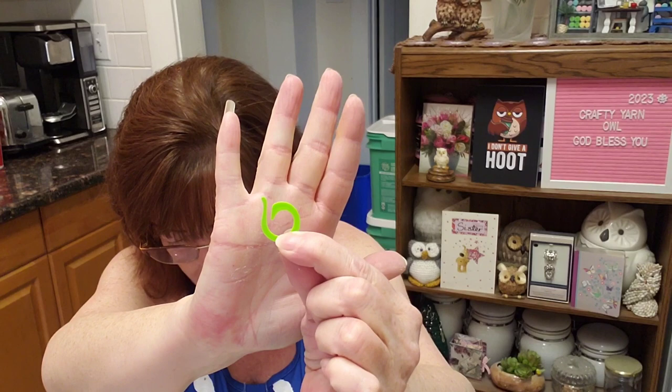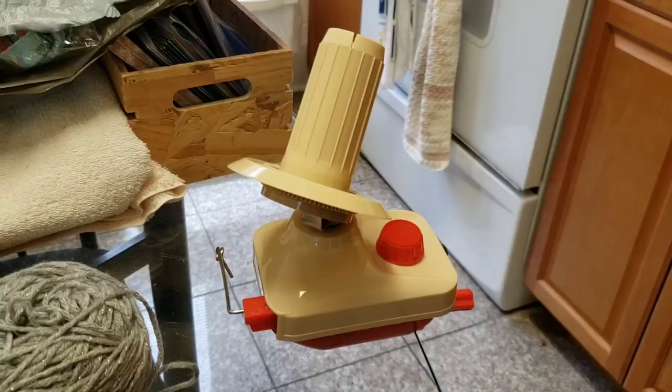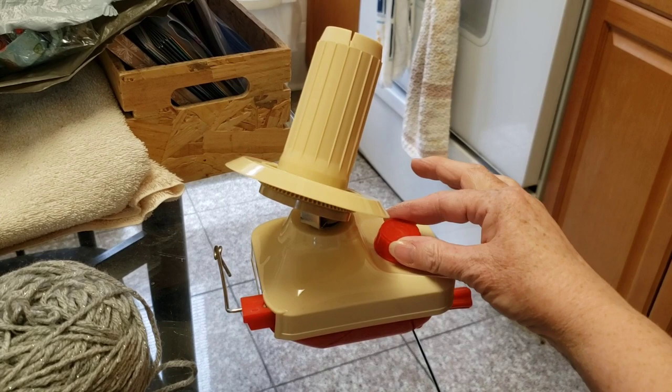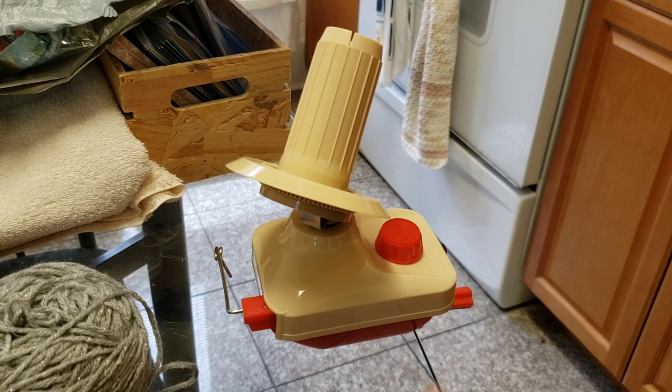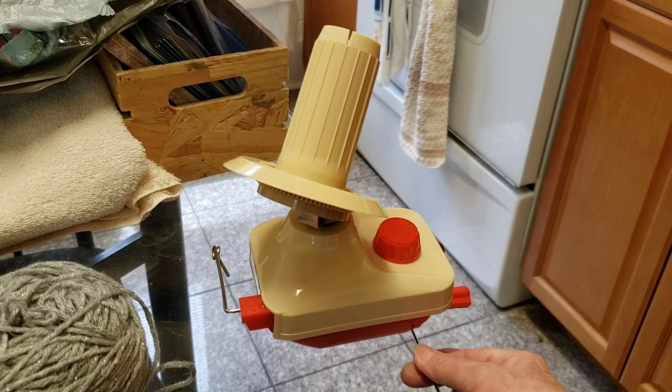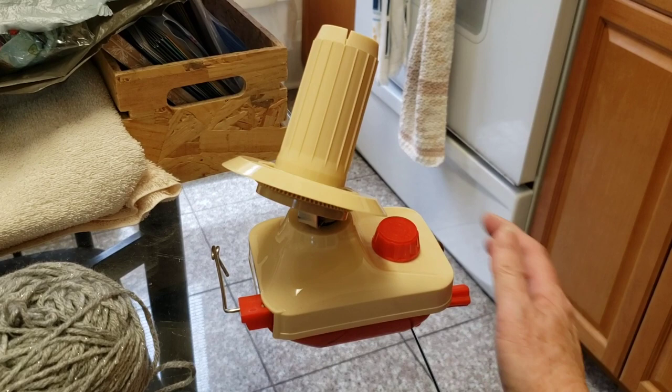Let's hook it up to the table and grab a ball of yarn and check it out. I have it connected to my table. One thing I want to point out: I tightened the metal clip, and it will work on a table thickness of up to 1.4 inches. If your table is thicker, it's not going to fit — you won't be able to clamp it on.